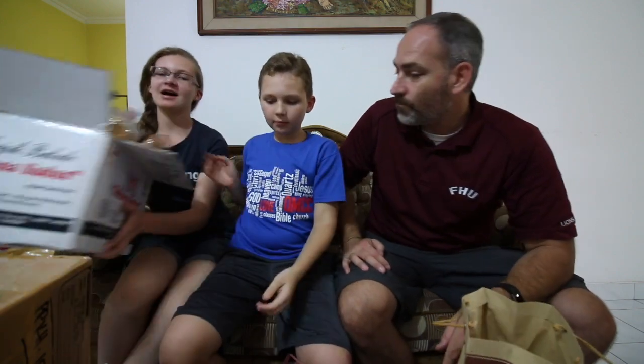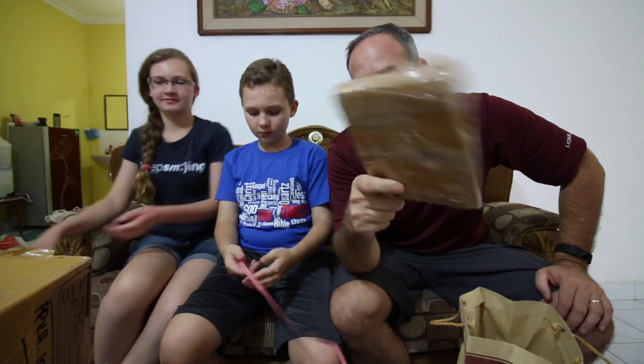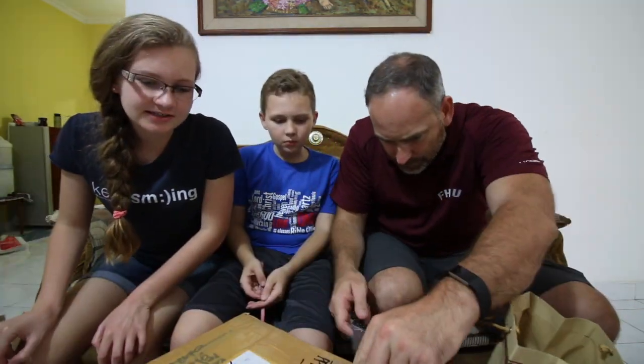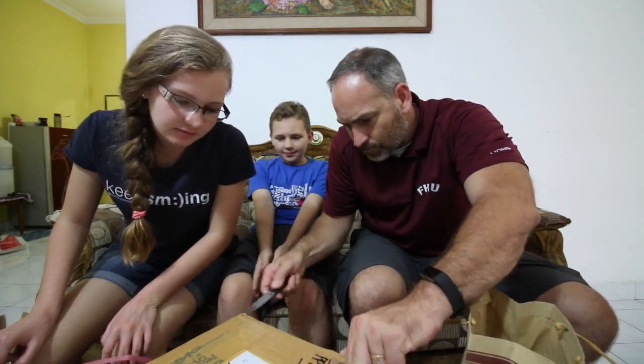Sarah, which one do you want to open? I'll go with the small one, Sarah, you go with the next big one. Go ahead and open away. That one has a family of ants living in it. It's from Jessica — not sure where exactly.